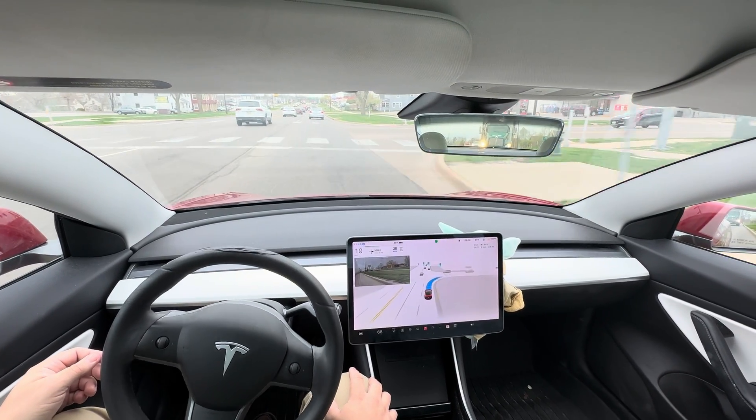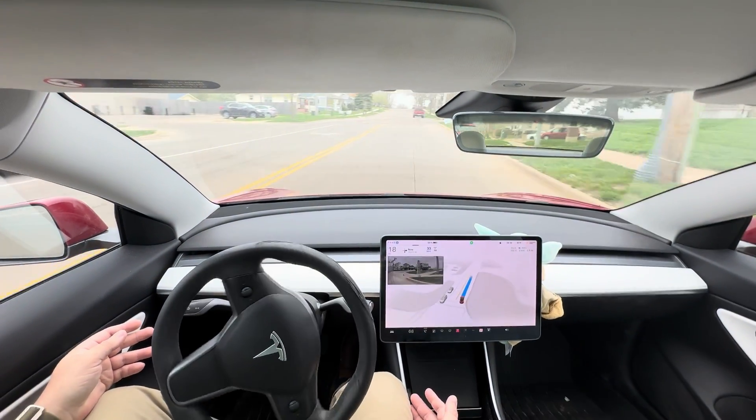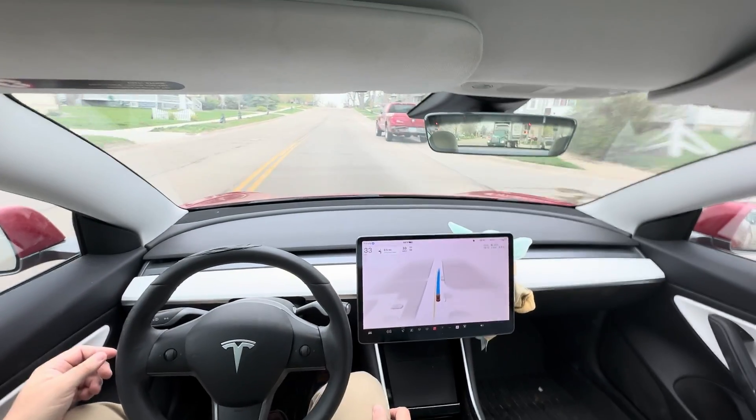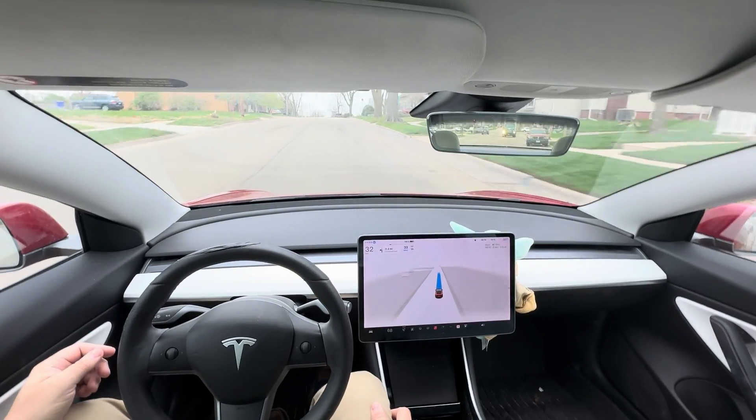It doesn't just instantly slow down — it has some checking built in. You notice I'm not touching the steering wheel there. It's very smooth. Earlier versions were very rough; this is very smooth. It feels like a person driving.